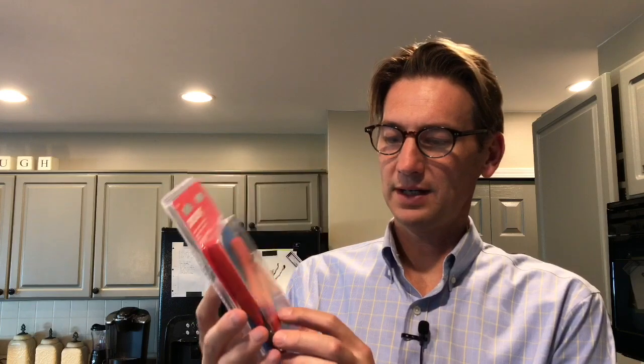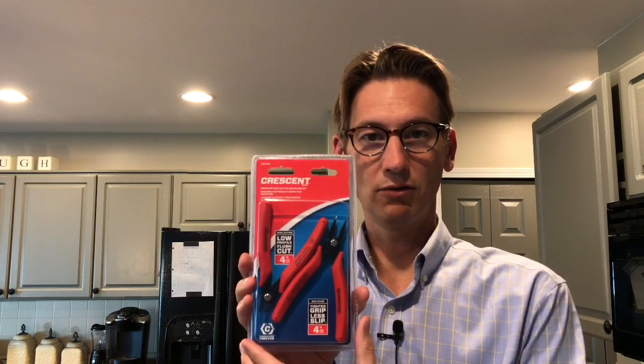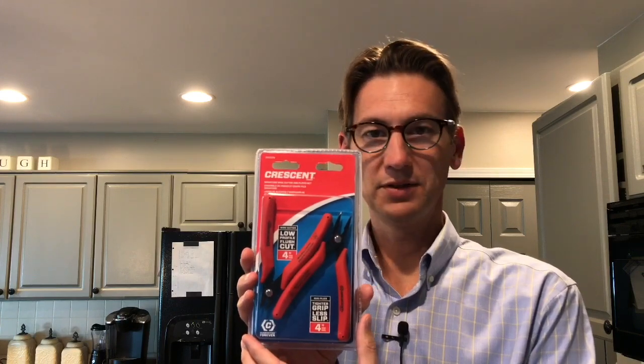This is the tool that we're going to use. It's a Crescent brand miniature wire cutter and plier set that I bought at Home Depot. What makes this unique is that it has a set of very fine, low-profile pliers that really function as cutters to be able to reach down and grab the rivets and pull them out.